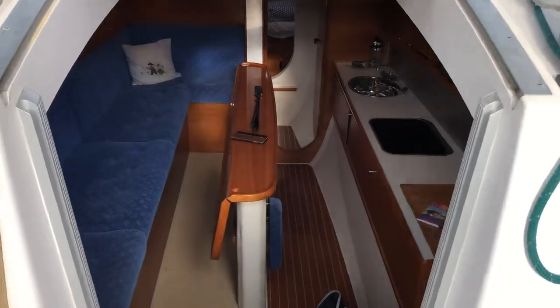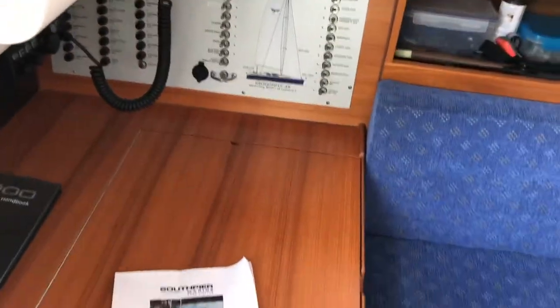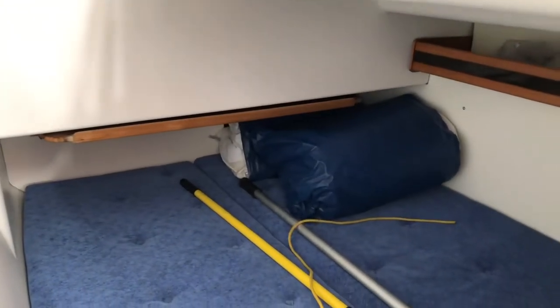Moving down below, to port is your smartly laid out control panel with a very spacious chart table. To starboard beneath the cockpit is a double berth which can also be used for the storage of your sails.